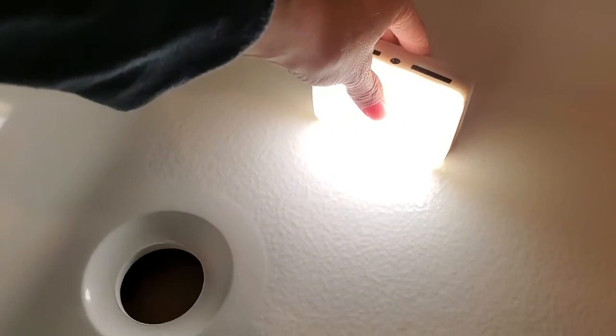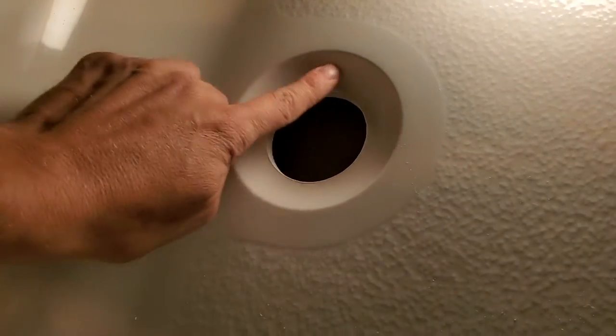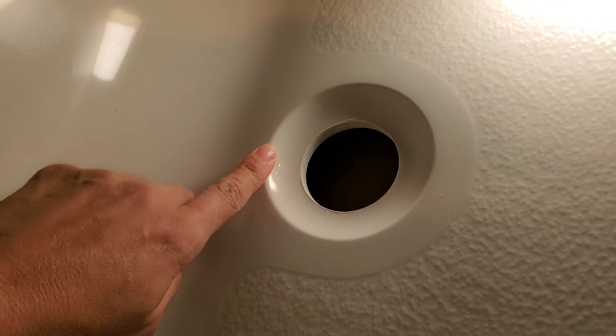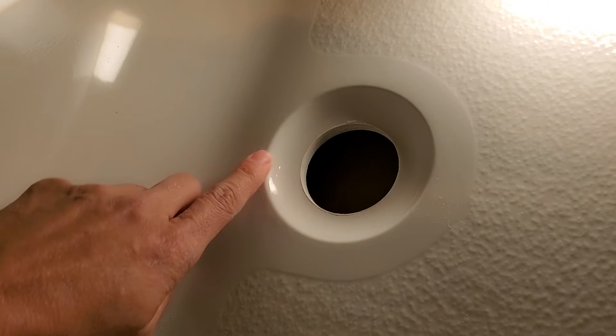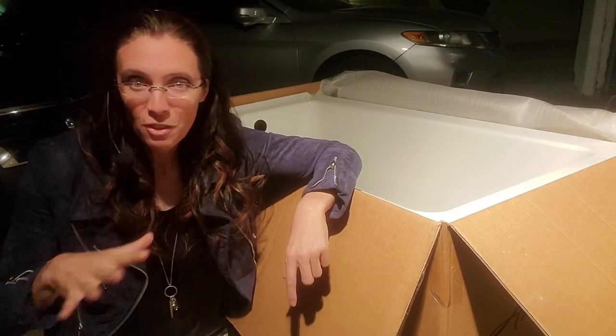Second, look at the drain area. Is there enough slope so that water will drain out and not pool? This looks good, but if it did not, the drain assembly will create enough surface tension to keep water from draining properly at the lip, and you'll be left with a little pool.